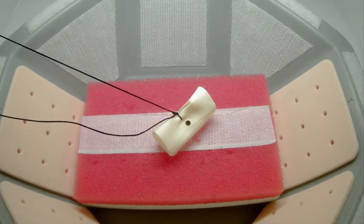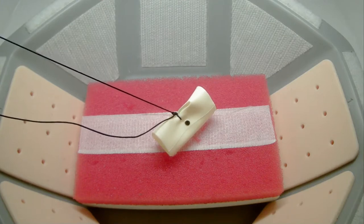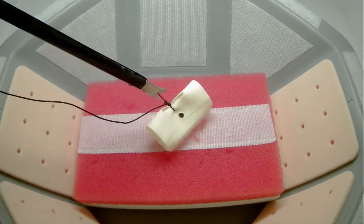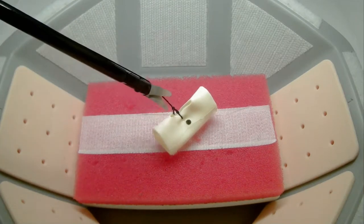Upon completion of your final knot, you will use the laparoscopic scissors to cut both ends of the suture off of the completed knot. You do not have to do this with both sutures at the same time.